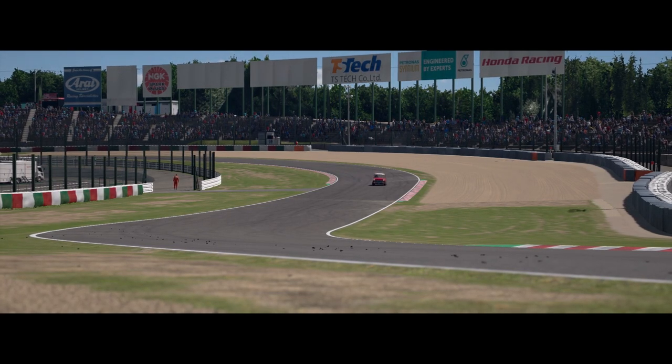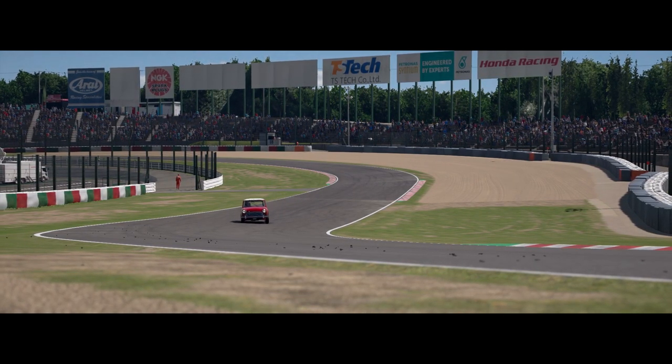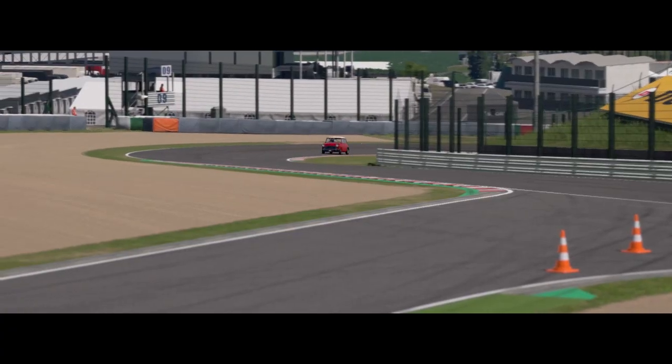Hey everyone, MrMCA here. This is the Lapguide for Suzuka Circa East with a classic Mini Cooper. Let's get this started.